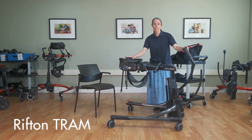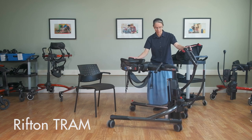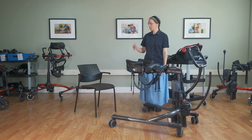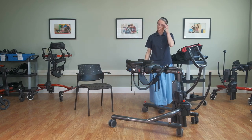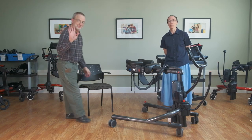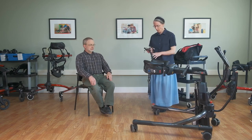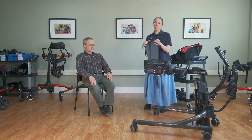This one product can do seated transfers and it can also do supported ambulation. We're very honored today to have someone from the Rifton design team who also works in product manufacturing — Sam Durgan — and he will be modeling to help us demonstrate how the TRAM works.